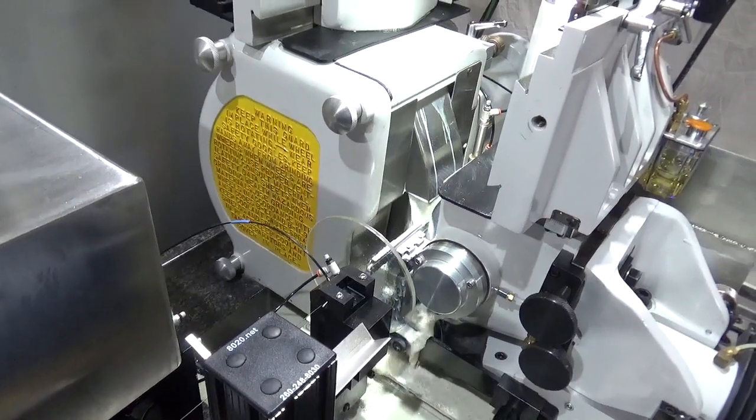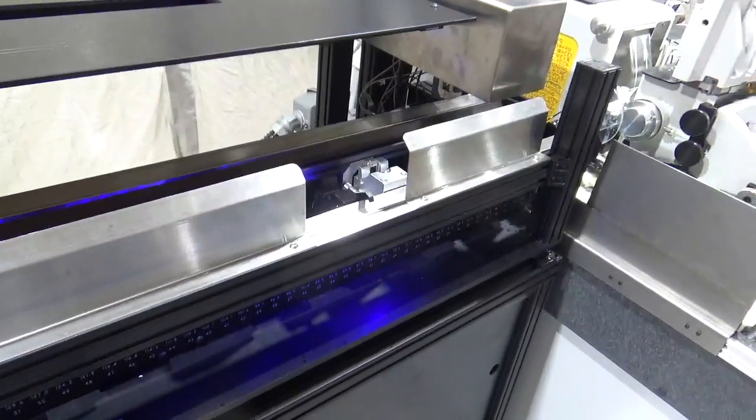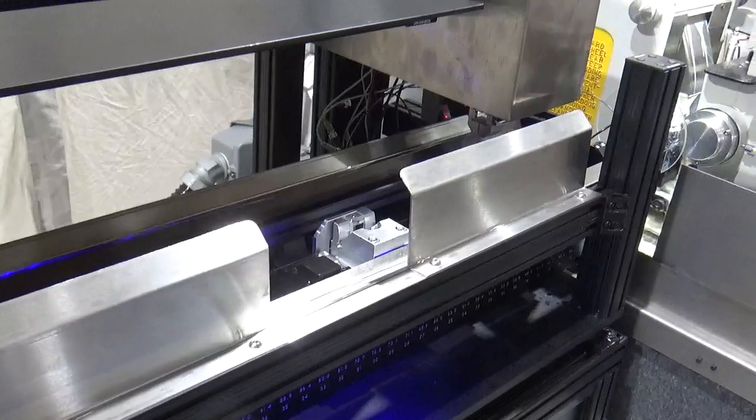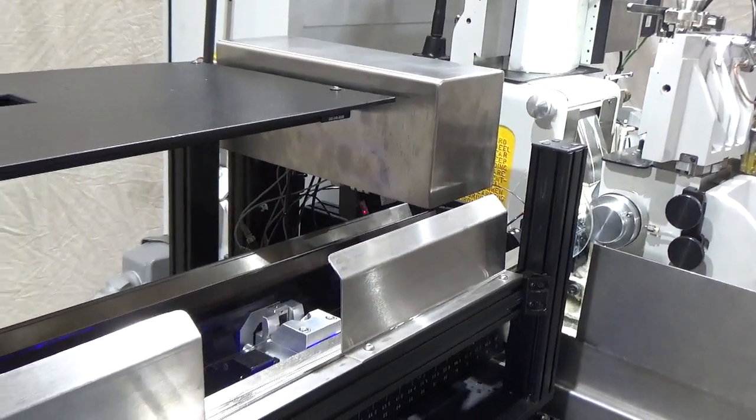We have a fully automatic wire loader with 4-second load time and efficient unloading. We are grinding a paddle wire with multiple tapers. The neck diameter is 4 thou and the body diameter is 30 thou.